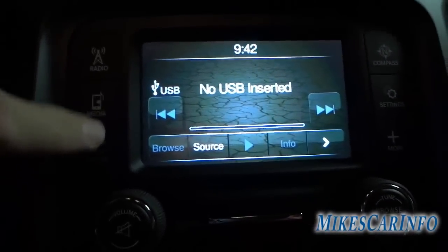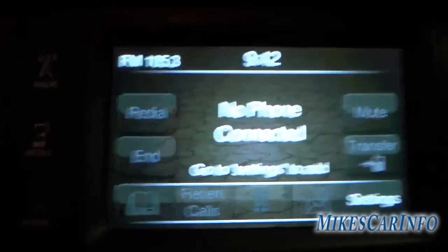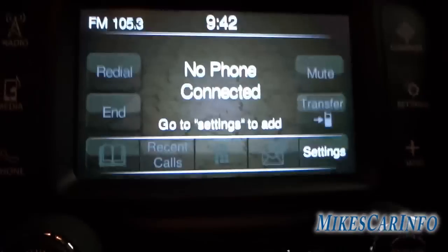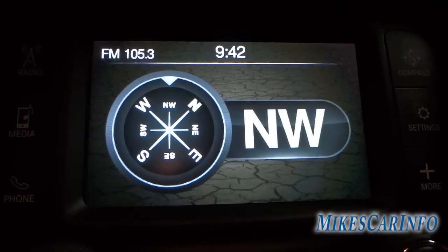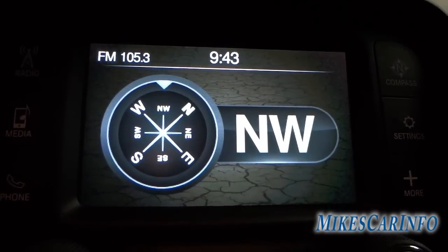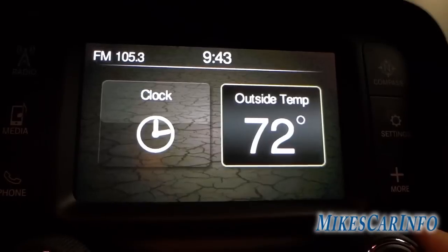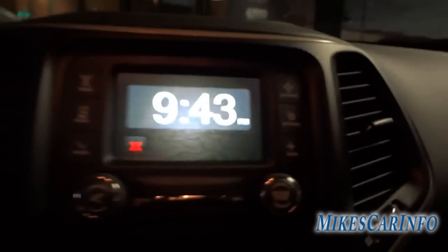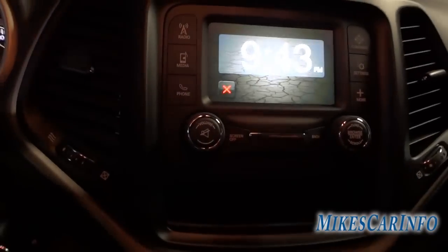On the phone screen, once you pair a phone you'll have your Bluetooth and recent calls. You can make calls with a keypad or transfer back to your cell phone for a private call. The compass gives you a digital compass plus the direction your vehicle is facing — right now we're facing northwest. Under settings you can change the clock and other things. The 'More' button shows outside temperature and gives you a large clock display, useful if you're running late and need the time front and center.